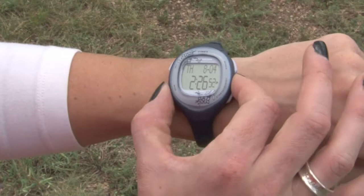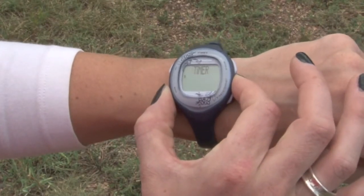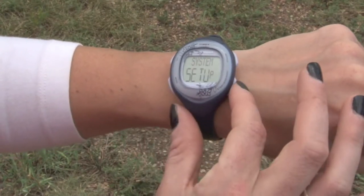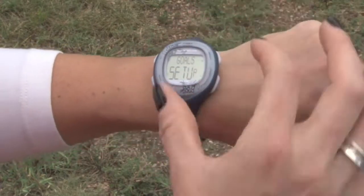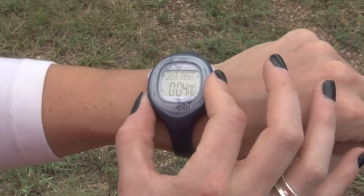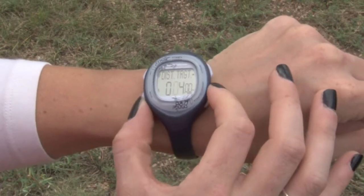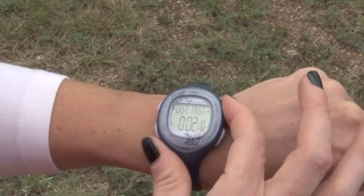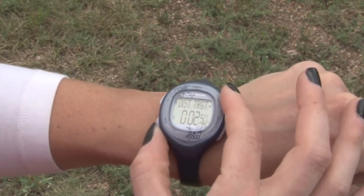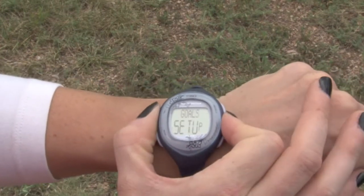Now let's set your goals. You can set an activity goal or a diet goal and also receive alerts halfway and upon completion of those goals. To start, press and release Mode until Setup appears. Press Start to select Goals Setup. Press Set and then follow the on-screen prompts to navigate and adjust each field value. In this example we'll set 2.5 miles. You'll receive an alert at the halfway point and again once you reach your goal. Press Set to save and exit.